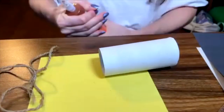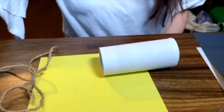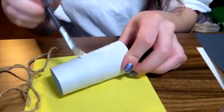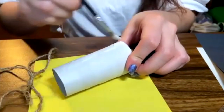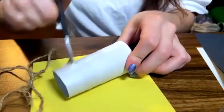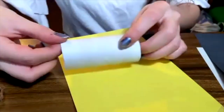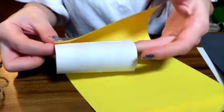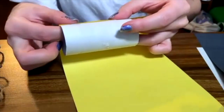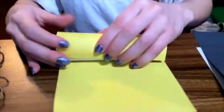We are going to put this on hold for a second. What we're going to grab is our glue. I have here a brush. What I'm going to do is I am going to put some glue in my roller, my empty toilet paper roller. Then I'm going to grab my sheet of paper and on the corner, I'm just going to paste it and roll it so that the paper covers the roller.